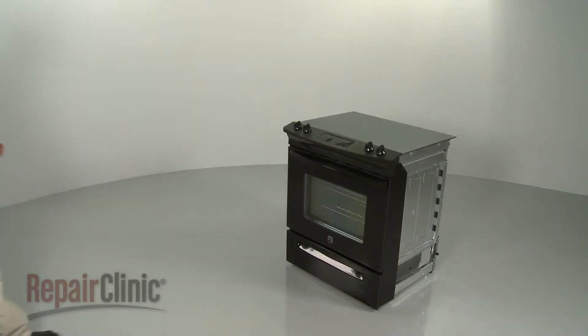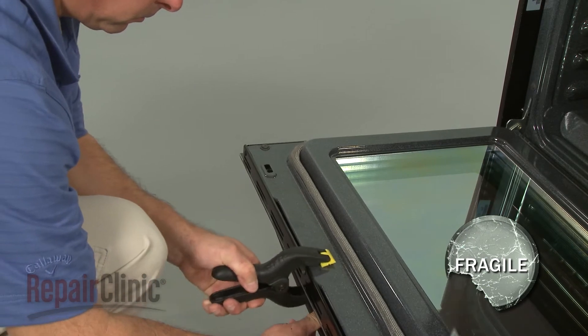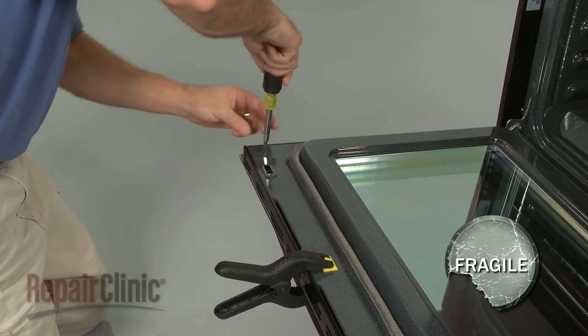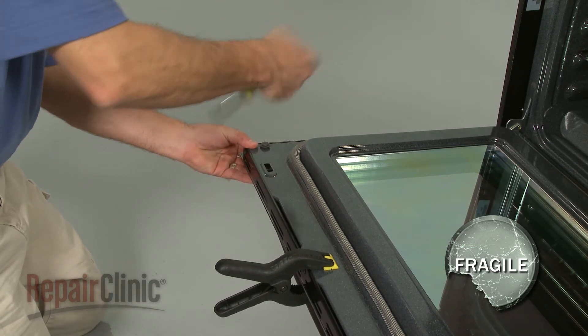To replace the door handle on your range, open the oven door and carefully secure the outer door glass. Now use a Phillips-head screwdriver to remove the two mounting screws securing the handle.